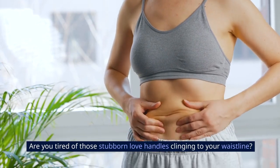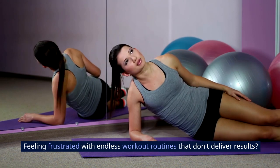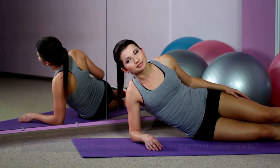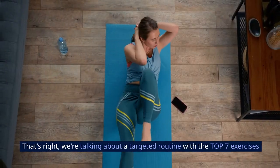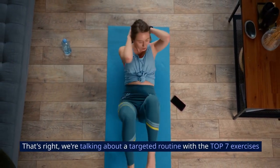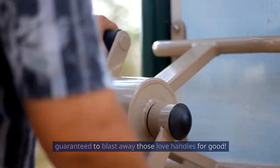Are you tired of those stubborn love handles clinging to your waistline? Feeling frustrated with endless workout routines that don't deliver results? Welcome to our channel Wisdom Oasis. We're talking about a targeted routine with the top 7 exercises guaranteed to blast away those love handles for good.